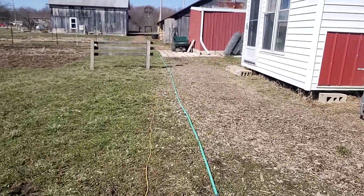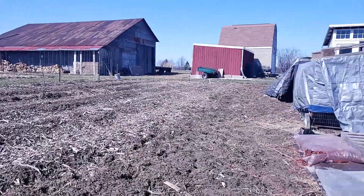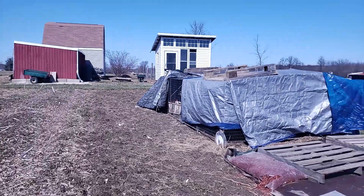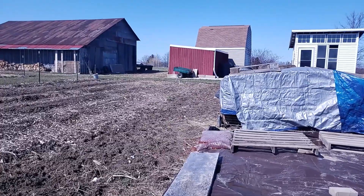So on to our unboxing and fun project. We're ready to get started on the project here. I've got Nathan, and I'm going to do something I've always wanted to do. We're here by the garden, if you can see that. This is where the chickens are, and this is the garden patch they've been working up. The project is to take this tarp that's in this box — it's actually a silage tarp — and put it right there on the garden.